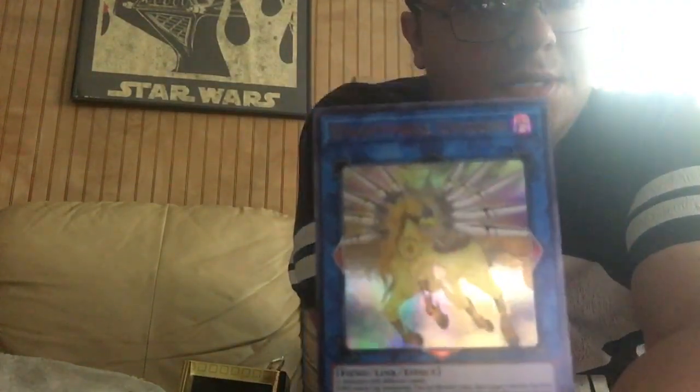Here's our secret rare — Cyber Dragon Seagull. The Nightmare cards are in here, guys — Unicorn, Local Knight. Those were our rare cards. The rest are all commons. That's from the first pack. There's three packs in here.